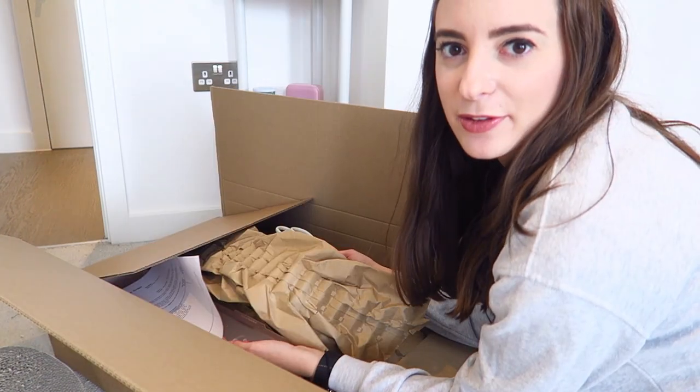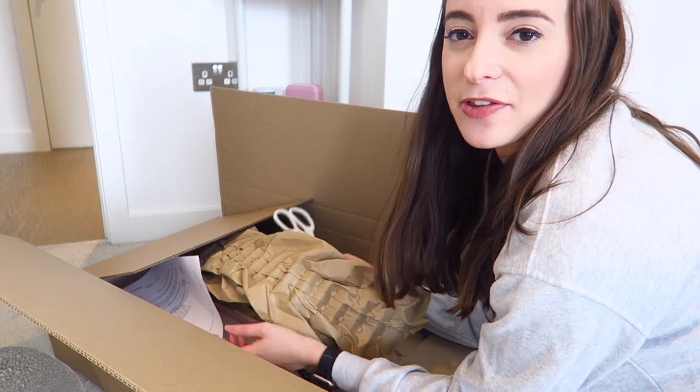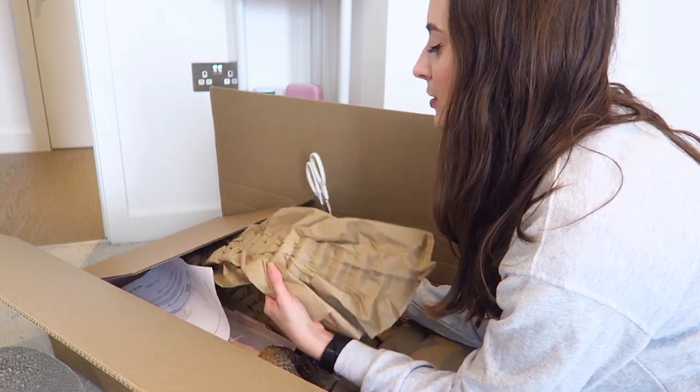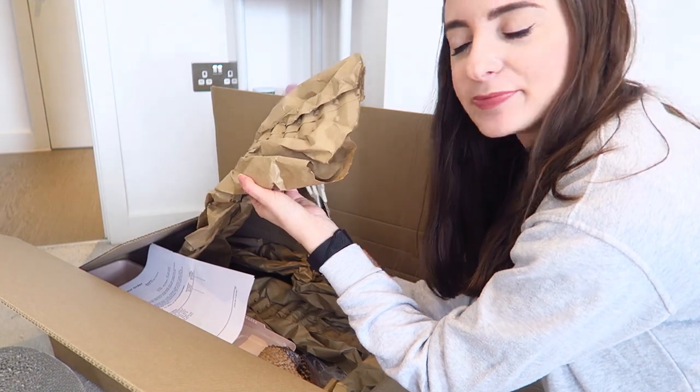When I got the box I was like, this is bigger than I expected, because the shelves are quite small in a way, so it's got a lot of packaging in it. The first thing is this storage box — we already have one of them and we quite like it. This is Mimi.